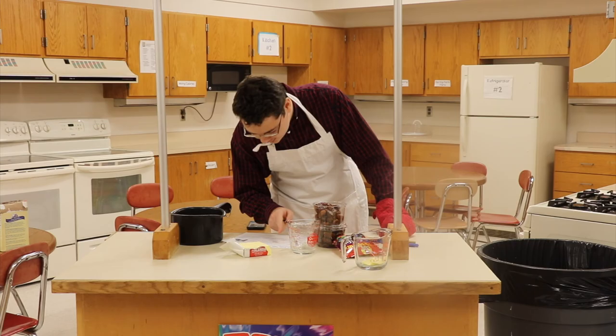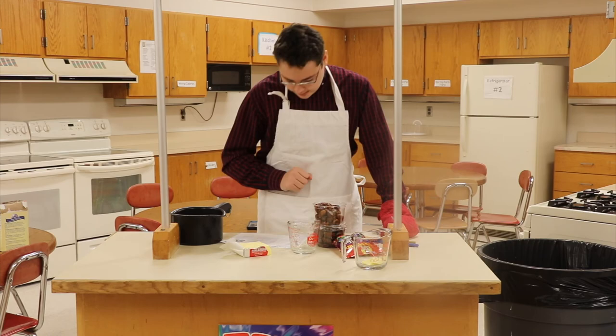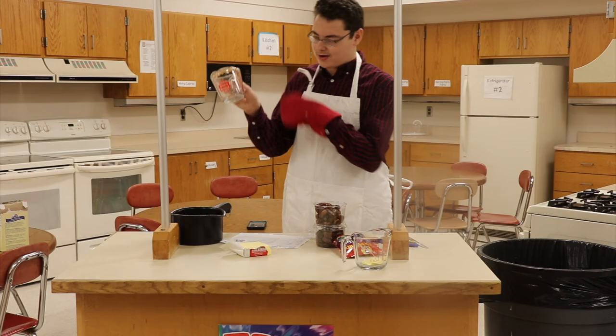First we need to make the sauce — put water in, then add dates and dried figs. For dates, how many do we need? Half a cup — or rather one and a half cups. As you can see, this is our cup.